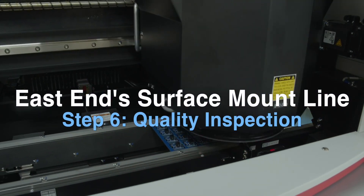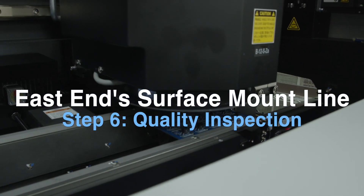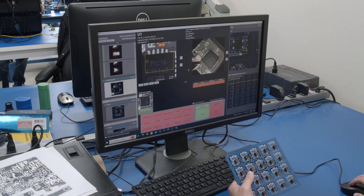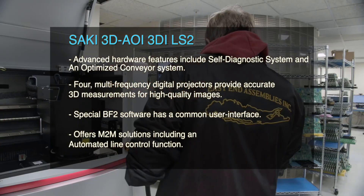After the board is done cleaning, we send it into the quality department, and it will go into our Saki 3D AOI machine, which stands for Automatic Optical Inspection. The inspector will then inspect the board thoroughly, making sure there are no problems — no solder shorts, bridging, voiding, or anything like that.